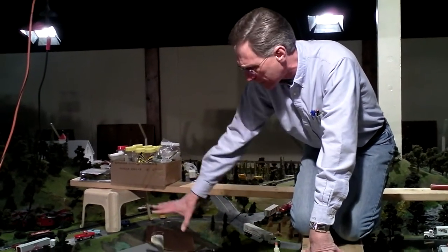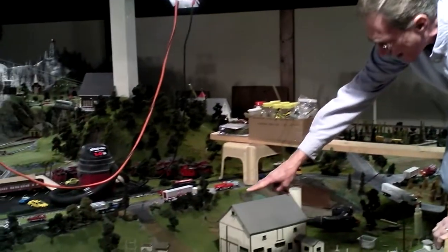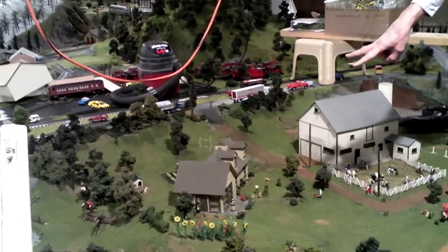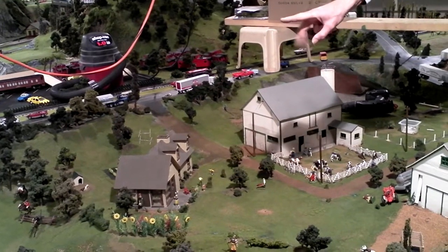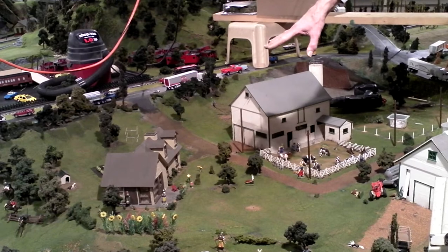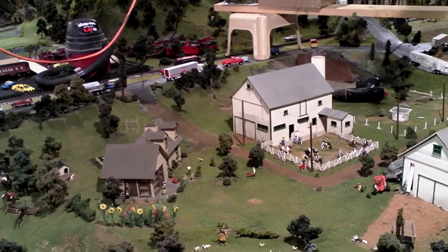The buildings my dad built back in 1961 — the two barns — and actually that farmhouse itself he built back earlier than that, probably in the early 50s. It was actually two houses instead of one, and when he brought the display up here to the Choo Choo Barn he decided to put the two houses together and make one bigger farmhouse.